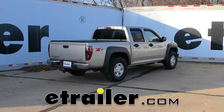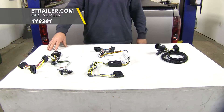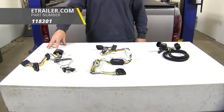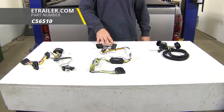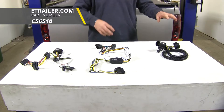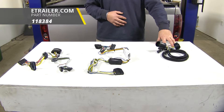Today we're going to be taking a look at the best custom fit vehicle wiring for your 2007 Chevrolet Colorado. On your left we have the Takantra part number 118301, in the center the Curt part number C56510, and on your right the Takantra part number 118384.